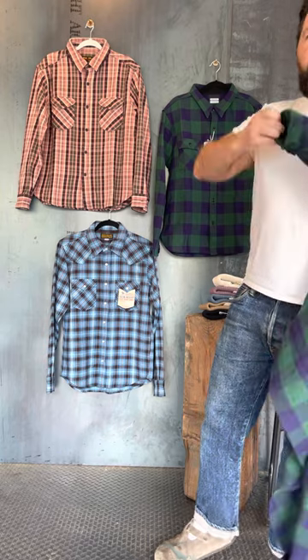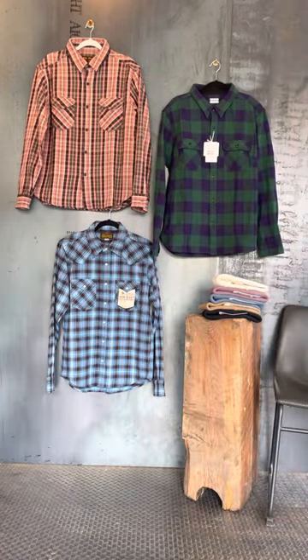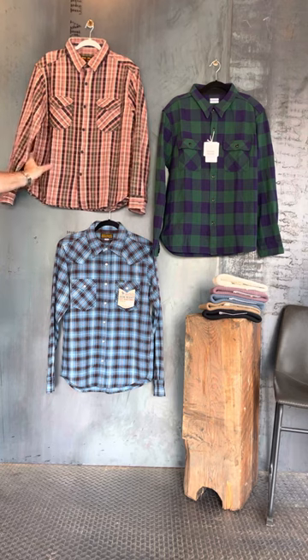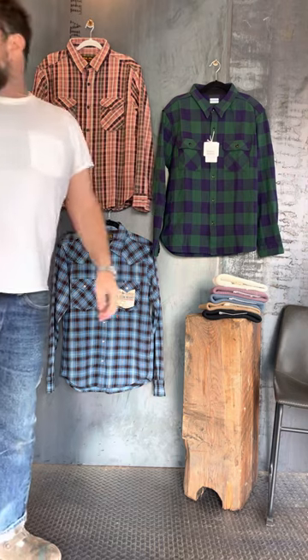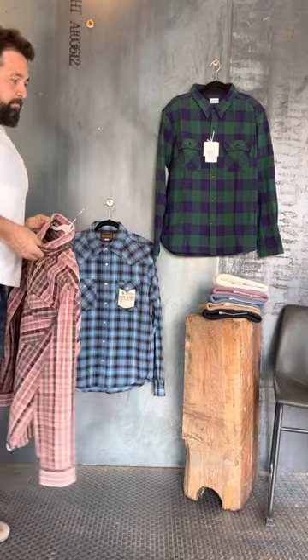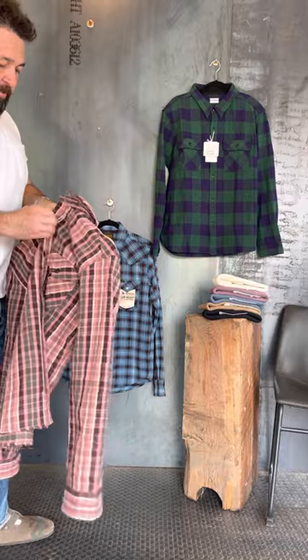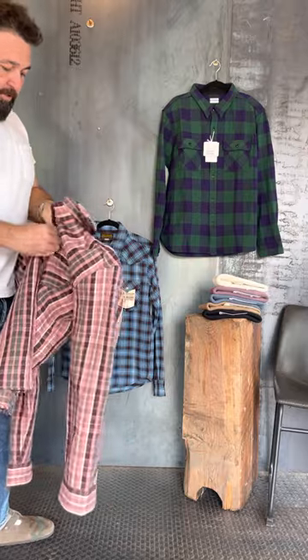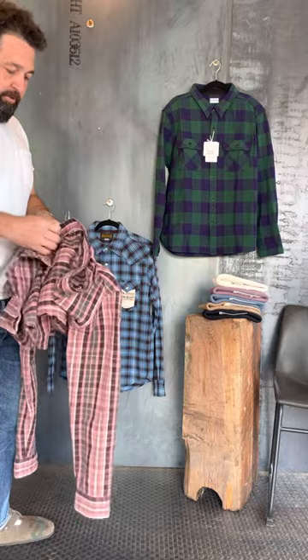All these pieces are great in their own right. I'm just kind of showing y'all what I like and what I'm picking up on. Next let's do the UES. I'm a size four in the UES. This is a Japanese flannel and it's coming in at a pretty inexpensive price range — not quite as much as the others.